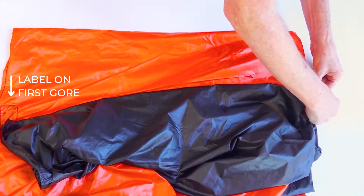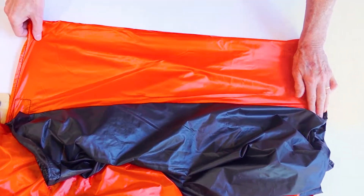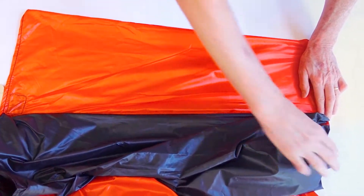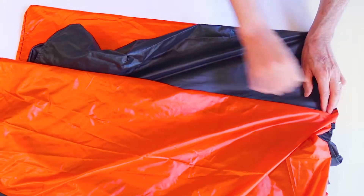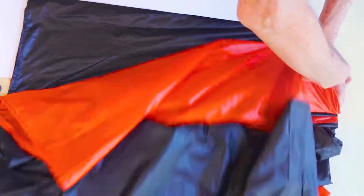Find the gore or fabric panel with the label — this is the first gore. Pull the seams taut through the center and pull the gore out towards you so it lays flat on the table with the seam running up the center of your work area. Take the next gore, pull it over the first, and match the seams so they're atop one another. Then pull the rest of the panel out and smooth it on top of the first panel.